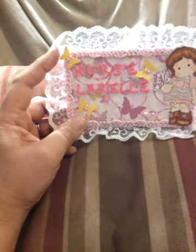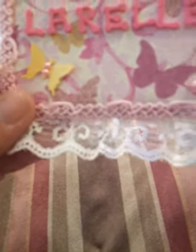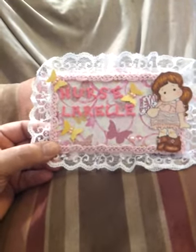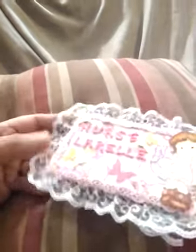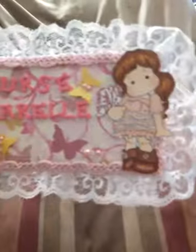I used the Fiskars Butterfly Punch. I have little pink pearls — flat back pearls — and I had just stuck them on. I don't know the name of this paper but it's really pretty. It was gifted to me in Iraq a long time ago. I don't know the name of it, but it's pink and butterflies. My favorite colors are pink and blues.